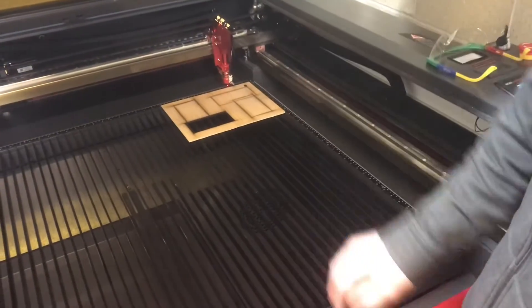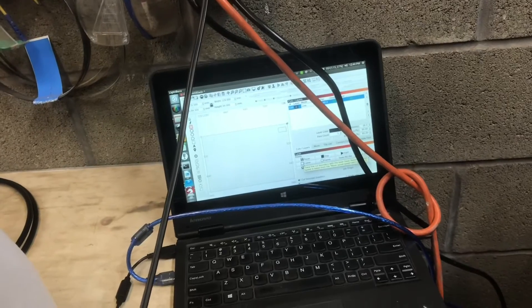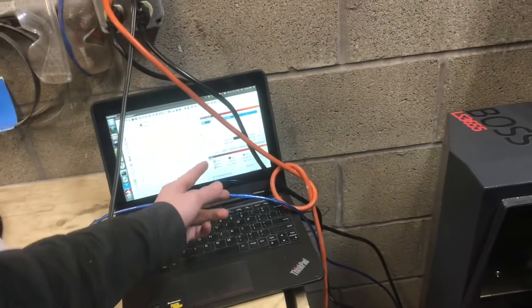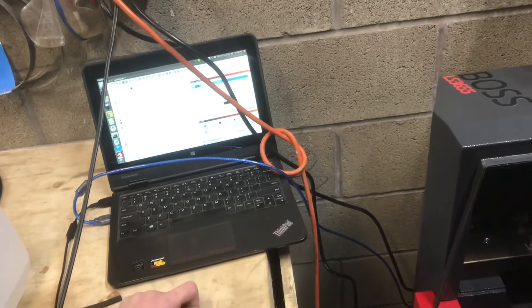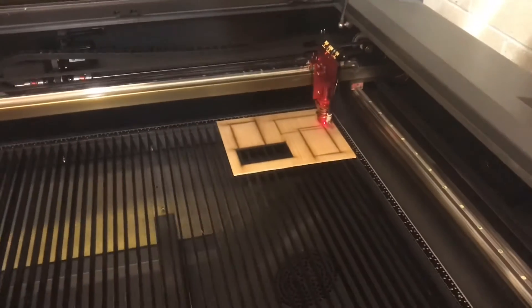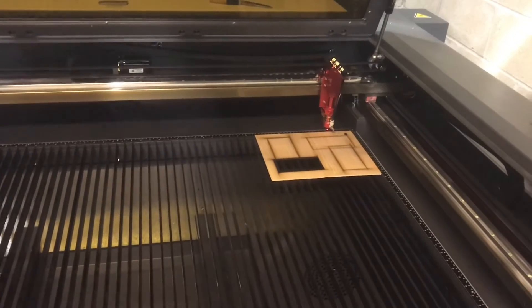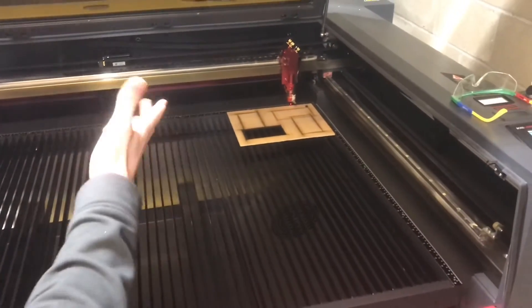Let's go ahead and run one of those rectangles. This is LightBurn software — it came with the laser cutter and it's a great piece of software. One of the modes that is pretty useful is called frame mode. If I click frame, it gives you an outline using the red laser, just like a laser pointer showing you where it's going to cut, so you can make sure it's going to cut right on your material.